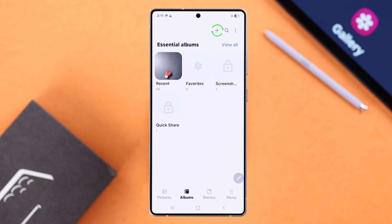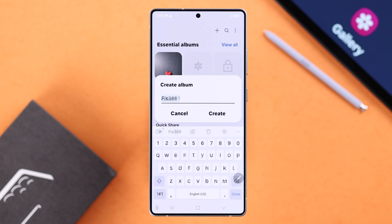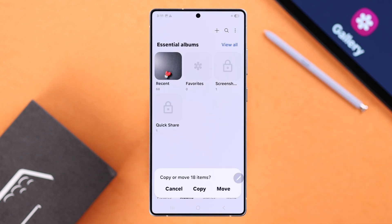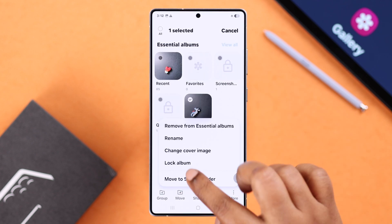As a bonus tip to make this easier, you can tap the plus sign, create a new album, add all your important sensitive photos and videos to that album, and then lock it using the same process.